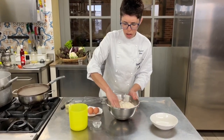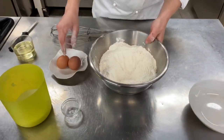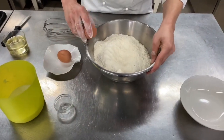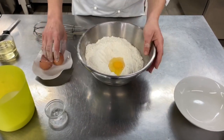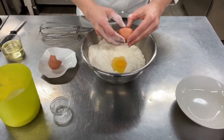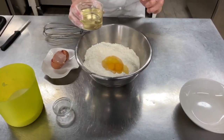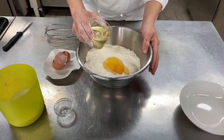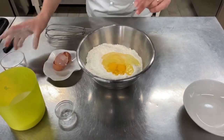We mix it all together. And we put inside two eggs, 100 grams of sunflower oil, and warm butter.